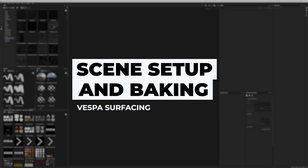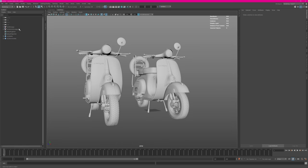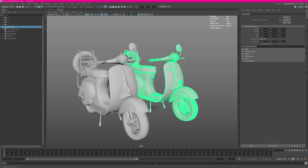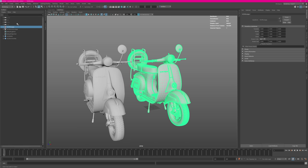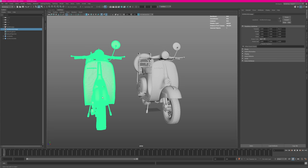First I want to show you the scene setup, which also includes the baking process. Before we can start our Substance project, I'm heading to Maya to show you how I'm setting up the scene. I first imported my regular model — it has its own texture sets, which is great for Substance. For my workflow I also created a twice-subdivided high-resolution mesh, and I've exported both as FBX files.